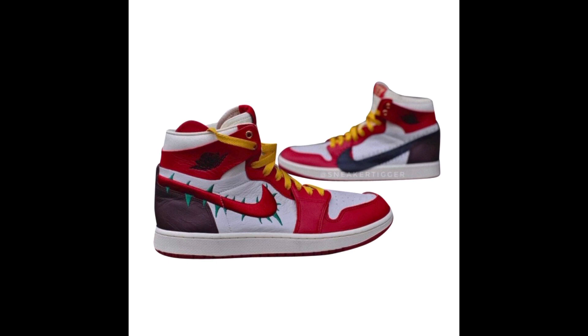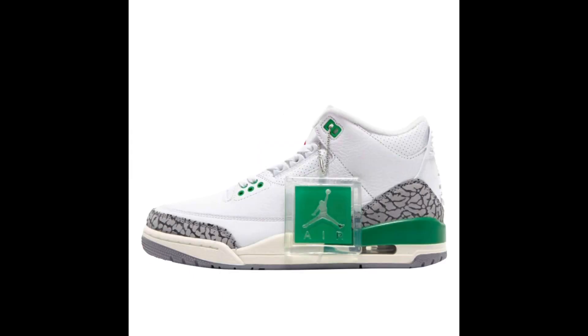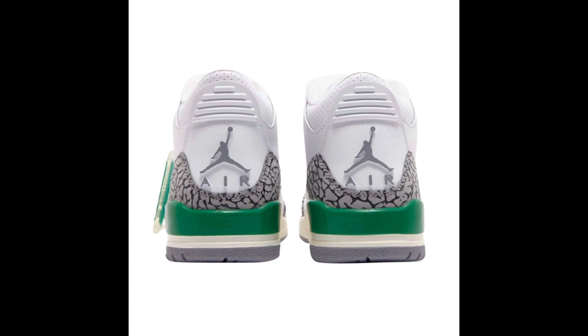Let me know in the comment section below — will you be going after these? Next up, releasing April 6th for $200, we have the Air Jordan 3 Women's Lucky Greens. These come in a mostly white upper with hits of green, red, and gray throughout, an aged midsole, and of course that iconic elephant print that's famous on the Air Jordan 3s. They do not come in extended sizing as far as I know. You can see the green Jumpman air hang tag and gray Jumpman air logo on the back.